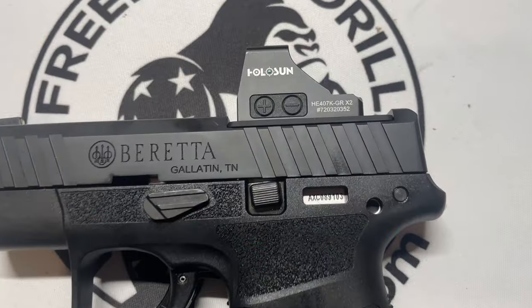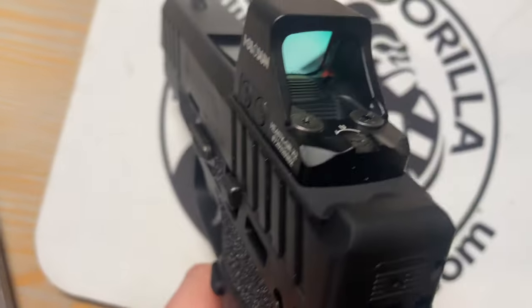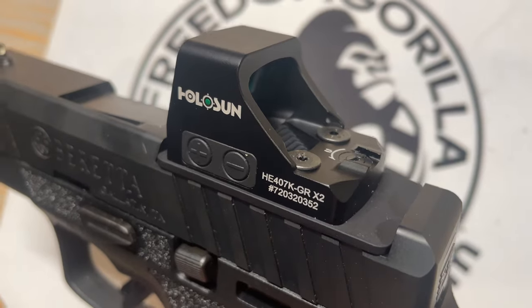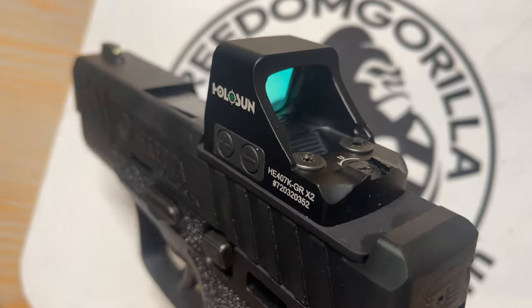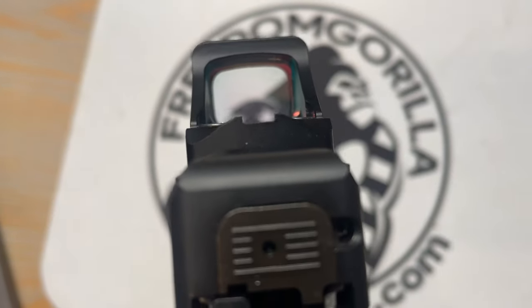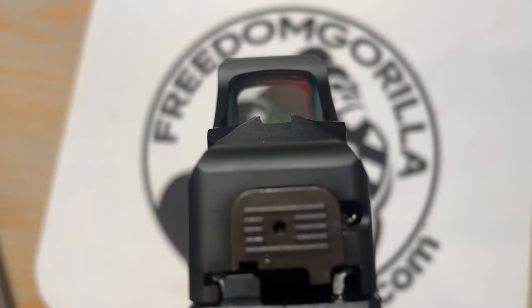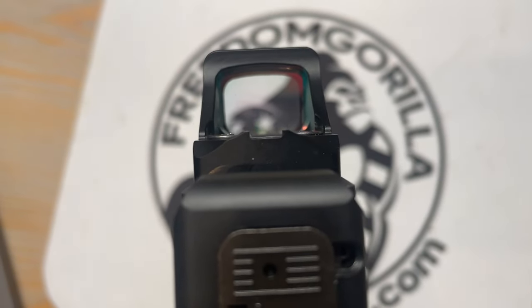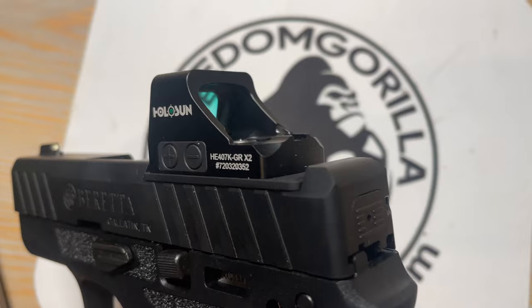My overall thoughts on the Beretta: I kind of hate how there's all this additional space on the back right behind the 407k — I feel like they could have kept the iron sights there. But the 407k is kind of cool in that it does have these two notches that act like rear iron sights, and you are able to see them lining up with the front iron sights when you hold it up properly, which I appreciate from Holosun and Beretta.